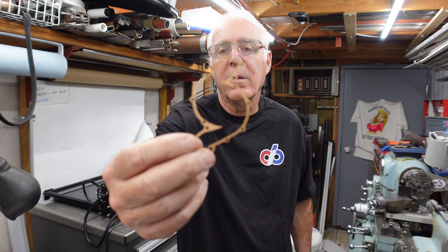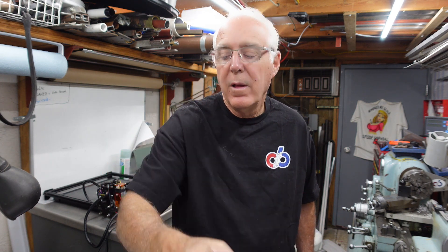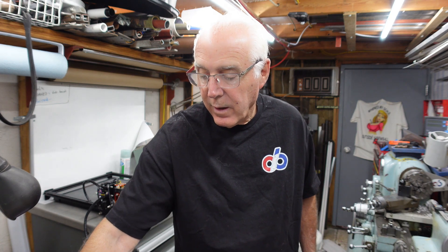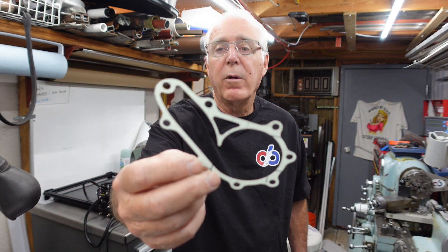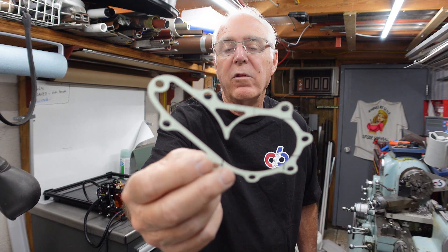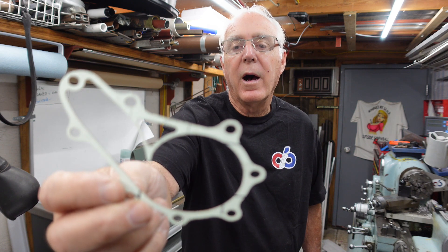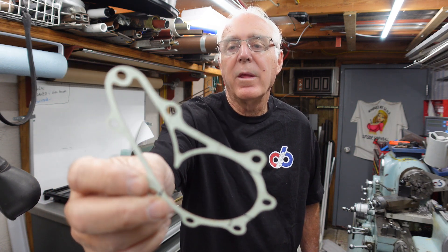I think I showed this in a previous video where I downloaded a gasket — the actual CAD drawing — and it burned it out just perfect. And for the fun of it I took a photo of a gasket and told it to trace it and burn it out, and you can see that the holes are kind of oblong, and that's probably the angle of the photo.